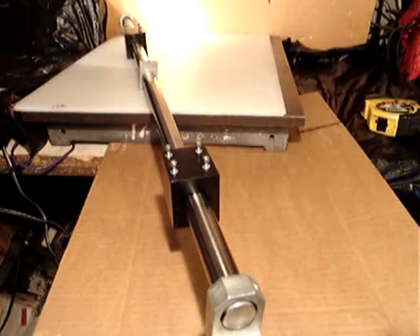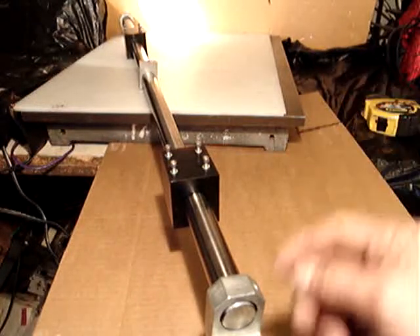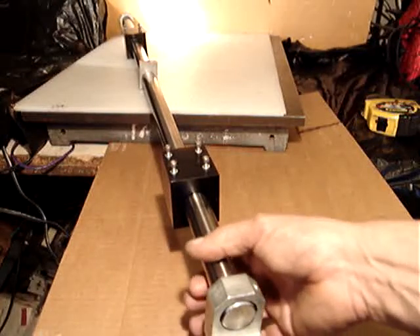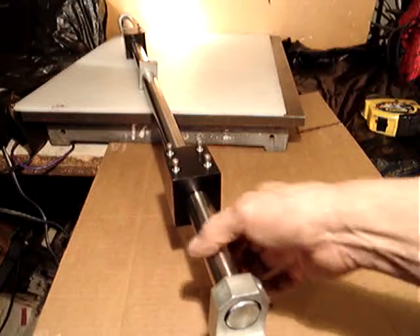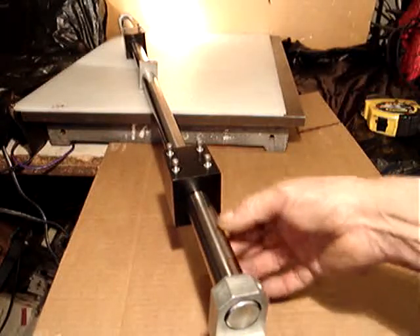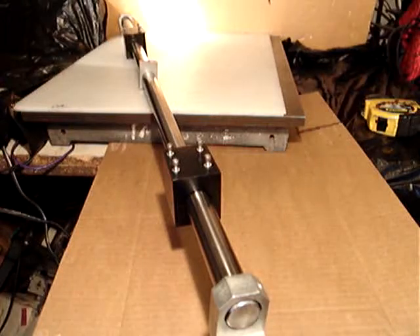This is a 40 and a half inches long, one inch thick, in really good condition steel rod.